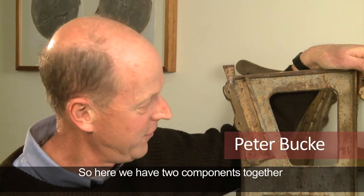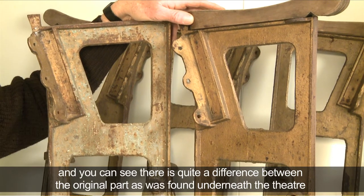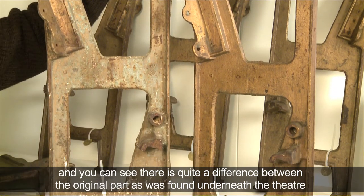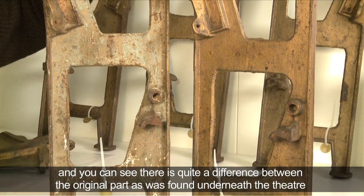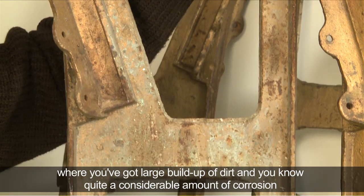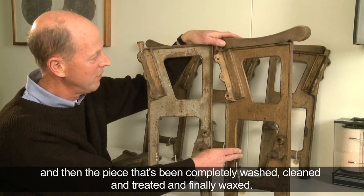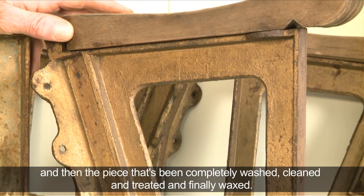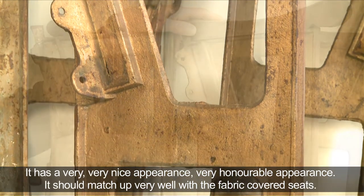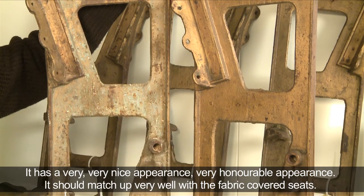Here we have two components together and you can see quite a difference between the original part as found underneath the theatre, where there's a large build-up of dirt and considerable corrosion, and the piece that's been completely washed, cleaned, treated and finely waxed — it has a very nice, honourable appearance and should match up really well with the fabric-covered seats.